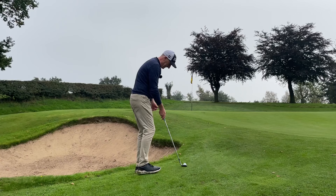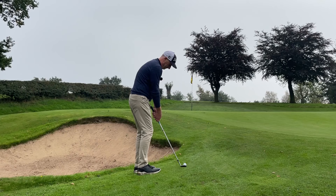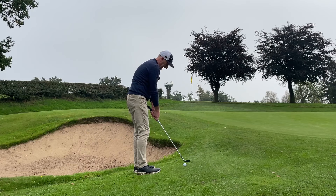Standing close to the ball makes the club shaft more upright than normal, which puts the toe of the club lying on the ground — so the heel's off the ground, the toe's on the ground. Then we're going to aim or swing across the ball with not much wrist action. I'm holding the club face quite open, toe on the ground, and we'll see what happens.